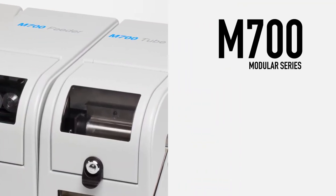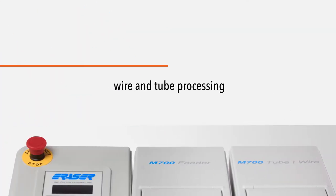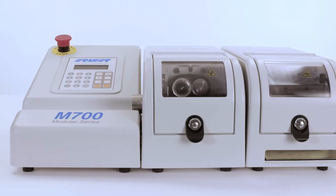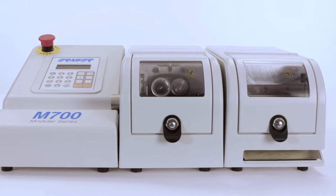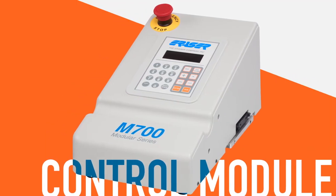The M700 Modular Series from Eraser is a brand new, scalable concept in wire and tube processing. Unlike traditional methods that require separate systems for cutting different materials and gauges, the Modular Series offers the flexibility to quickly and easily switch between a variety of cutting modules based on your changing needs.